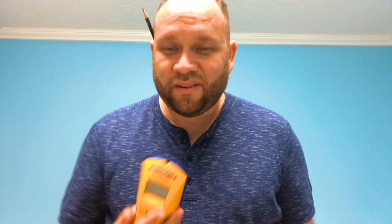All right, so I got my drill, I got my pencil behind my ear because that means you're getting down to business, and I've got a stud finder. I found one — get it? Stud finder. Stud.